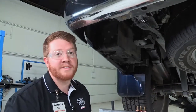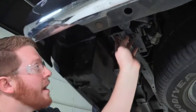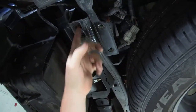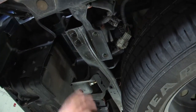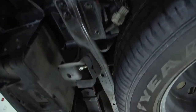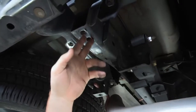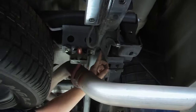Now that we have the tow brackets off, we will be looking at the weld nuts that we will be using for the hitch installation. Nissan has these pre-installed, which is wonderful — it will require no drilling. We will only be using three on the outside along this frame: these two up front and one in the back. It will be the same on the other side, with two on the outside and one back here, kind of hidden behind the exhaust.